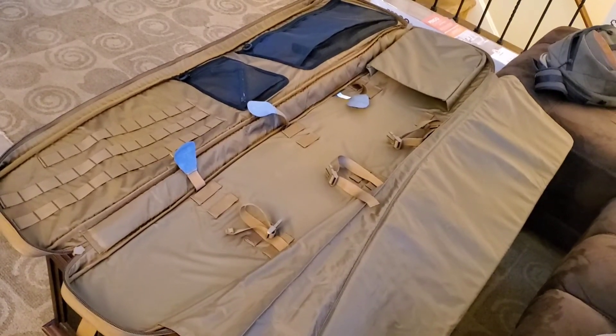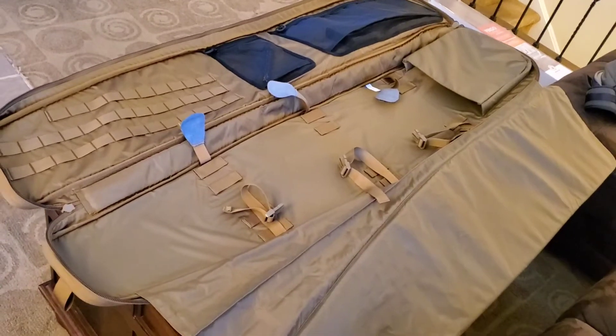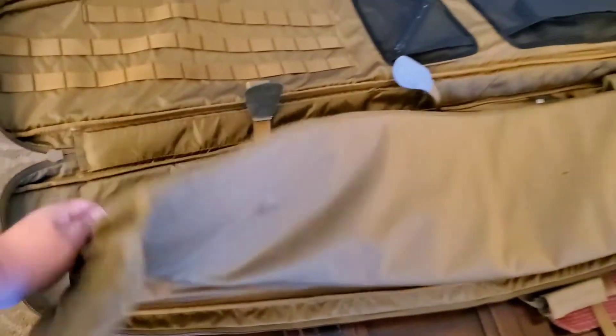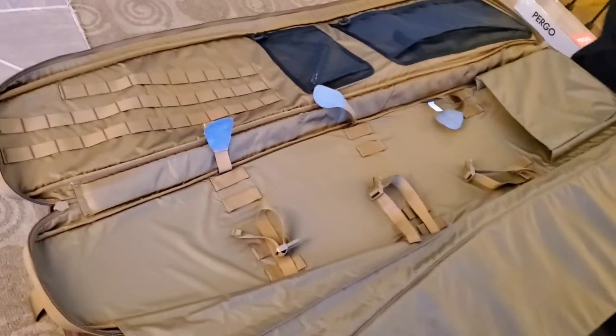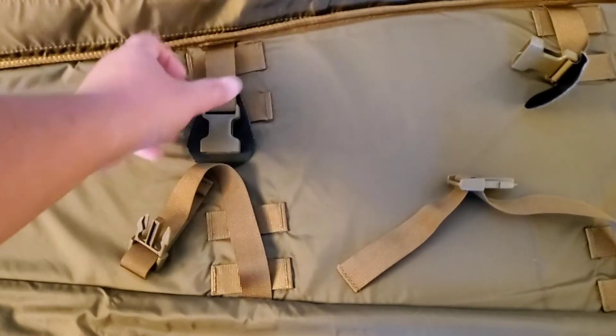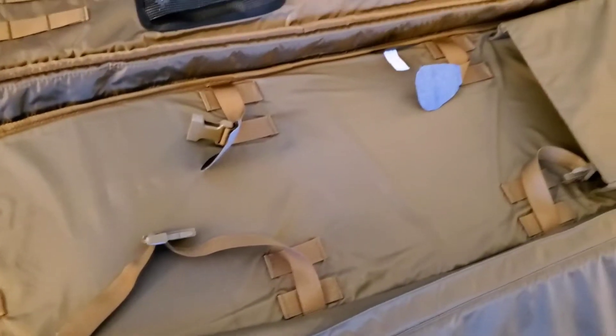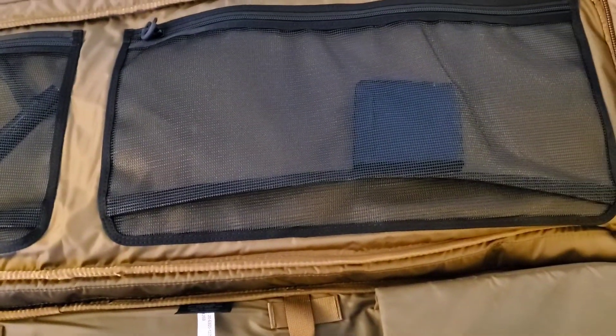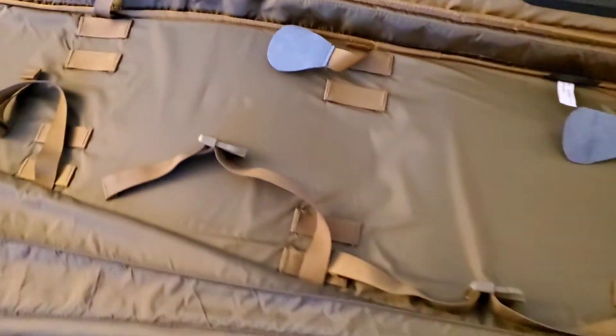This is the Eberly Stock sniper drag bag open. As you can see, it actually has this flap — if you want to carry a second rifle, you are able to. The rifle clips actually have a nice touch, with leather to protect the finish of your rifle. You can pull this over the crown, and this is where the butt of the rifle goes. It has built-in pockets with their magazine holders.